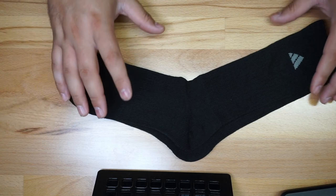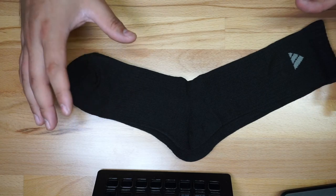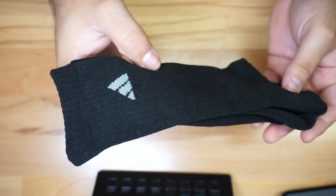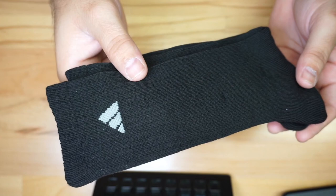They're designed to be very comfortable and durable as well — they feel really nice just by the touch. So overall, these are Adidas socks and you get six pairs in the pack.